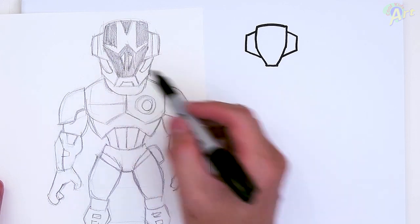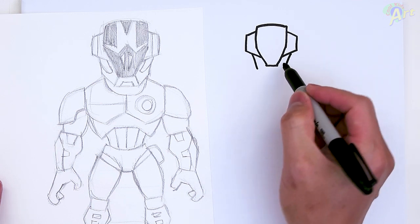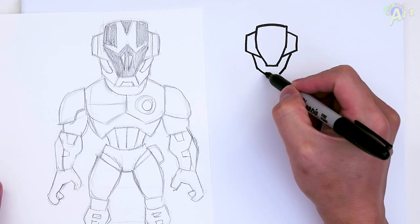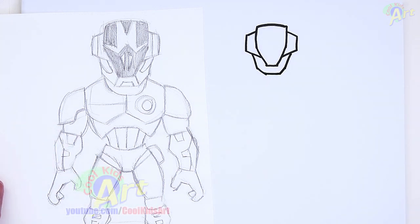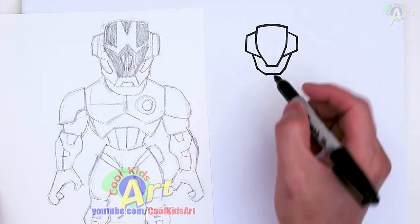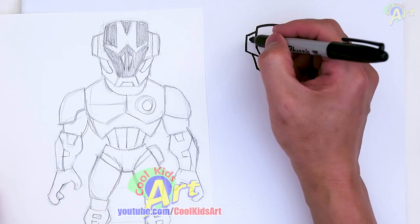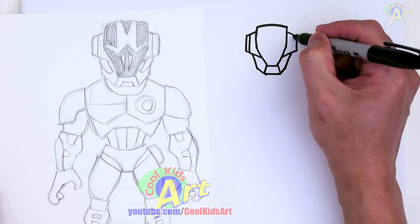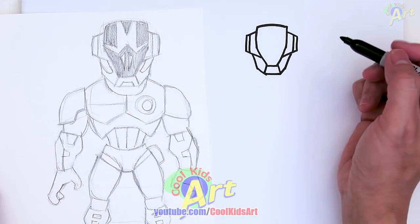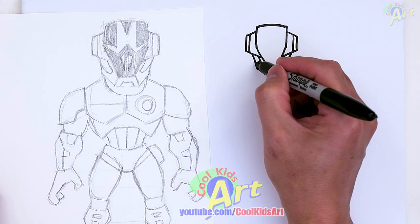So now that we have the inside, we're gonna draw in the jawline. Just kind of follow the line on the inside right there. Angle down and then just close it off. There's gonna be a lot of little details in here. Let's just connect these lines first on the side right here. And then if you want to add in this little detail right here — it's kind of small — you can just draw in a line and then just go back out.